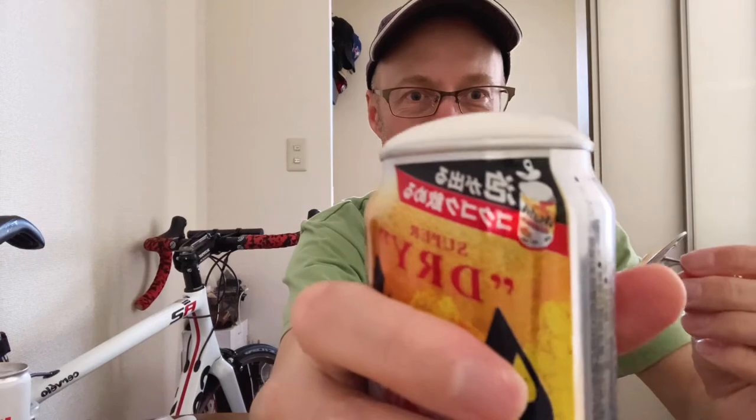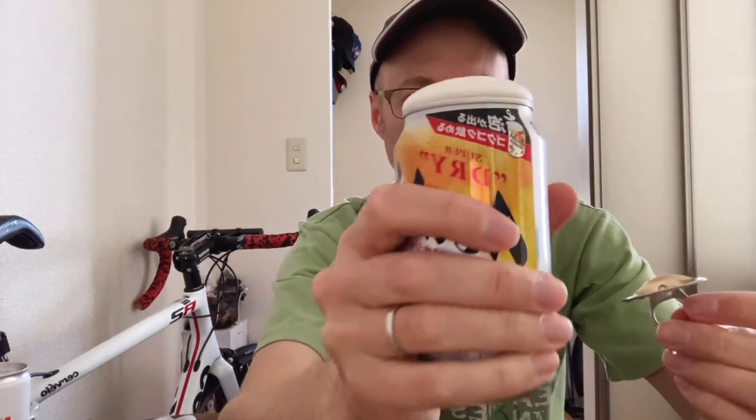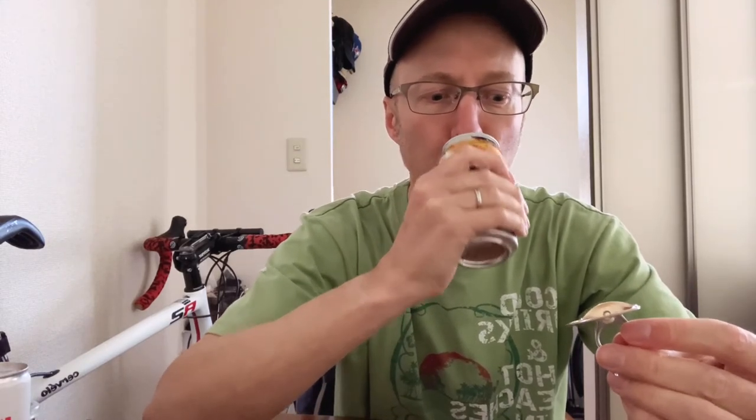There it is — it's off. And whoa, it's foaming. Amazing. Got some on my hand there, but that's okay. Man, it's a pretty hot day today. It tastes great.